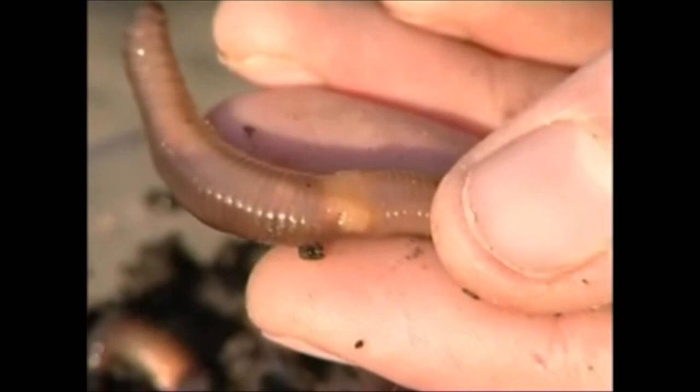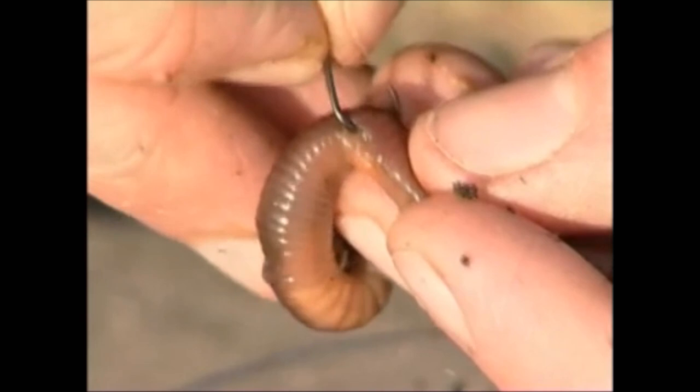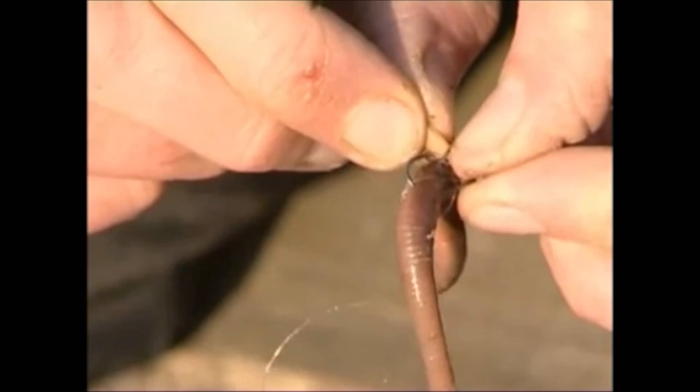If you intend fishing with a whole lobworm for the likes of carp, perch, tench, chub or barbell, it's best to hook the worm in the saddle — the toughest part of the worm. Using a size 4 hook, push the point straight through the saddle like so. Many fisheries insist that anglers use barbless hooks, so it pays to push a small section of elastic band onto the hook to prevent the worm wriggling off.